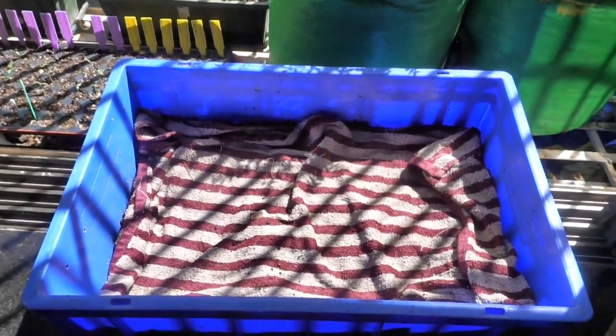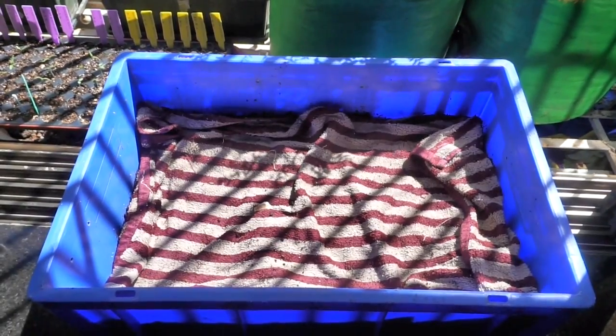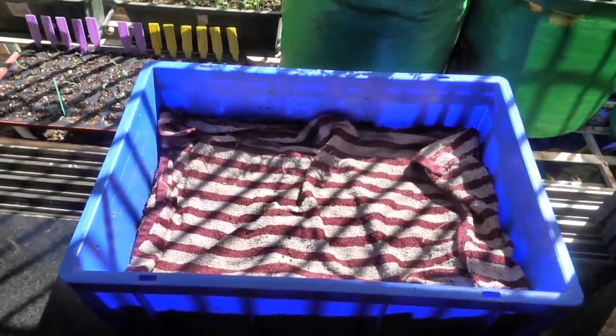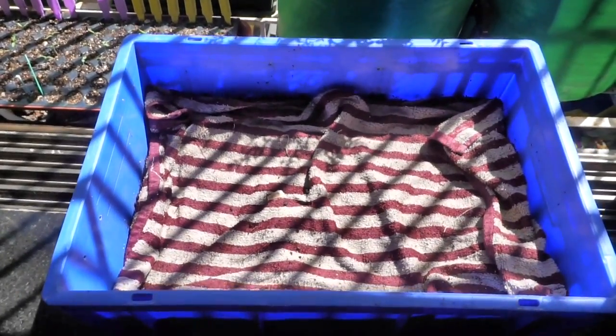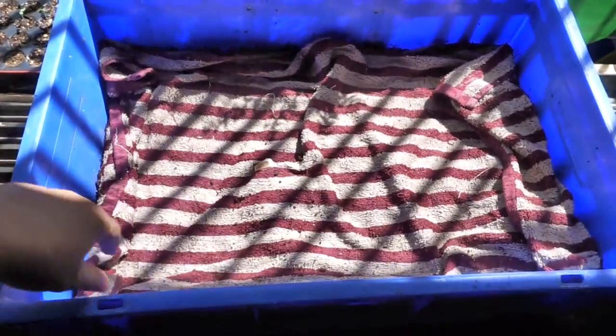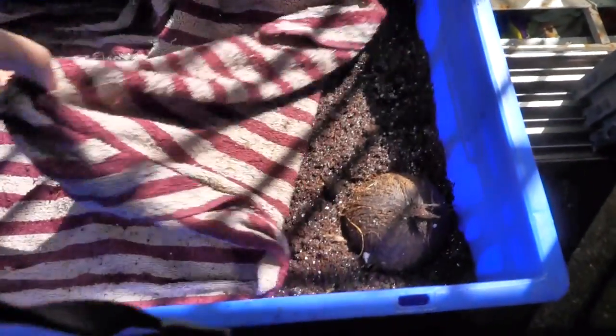Once the new worm bin is all set up, it's a good idea to keep it in the sun for a few hours and even keep a light shining on the worm bin at night so that the worms do not try to escape.